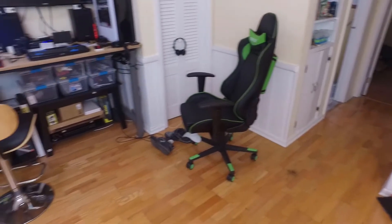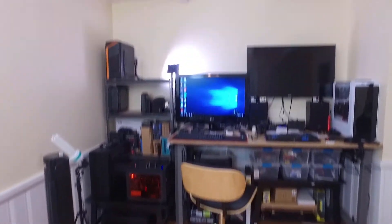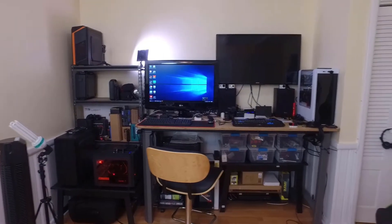I can put it in this corner as a station and build computers on it as well, do some work. It will also have a 34 inch ultra wide monitor on it. I sold that little monitor that was on there — 19.5 or 21 inch. I'll be back and see how this stuff fits in the old case here.